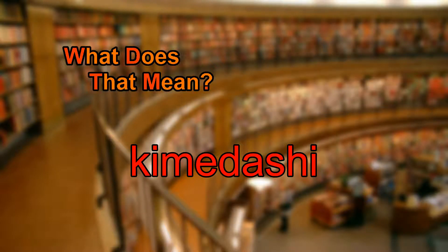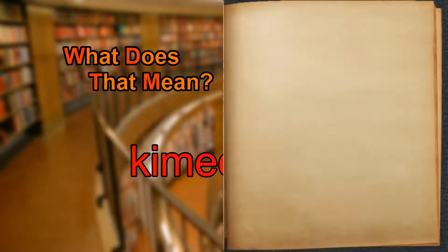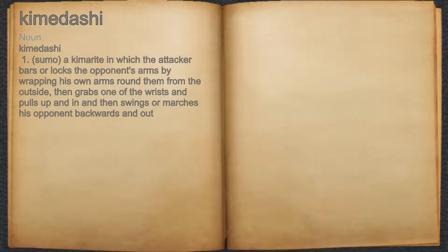What does Kimidashi mean? Kimidashi. Noun. 1. Sumo: a kimarite in which the attacker bars or locks the opponent's arms by wrapping his own arms round them from the outside, then grabs one of the wrists and pulls up and in, and then swings or marches his opponent backwards and out.